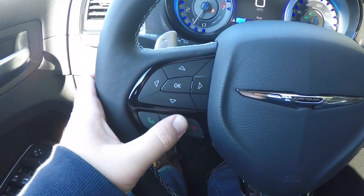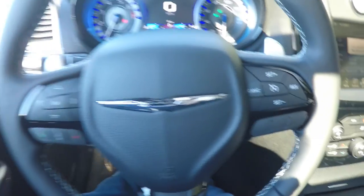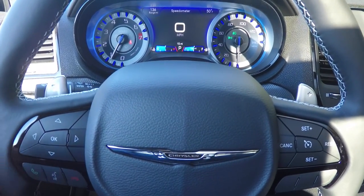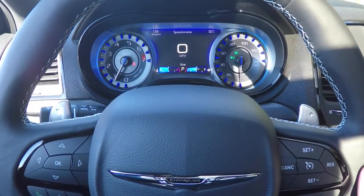You have the reconfigurable instrument cluster controls, Uconnect Bluetooth controls, and cruise control. This has the piano black trim on the steering wheel. Zinc-plated anodized shift paddles — on the left side is your downshift, and on the right side is your upshift.